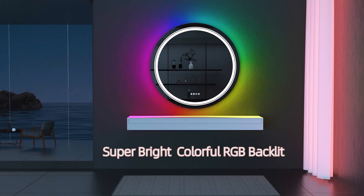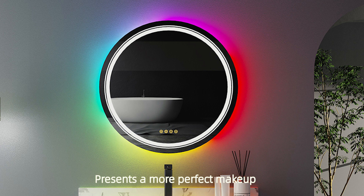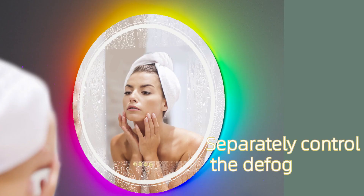Super bright, colorful RGB backlit. Presents a more perfect makeup. The buttons control the brightness and RGB light, separately controlling the color temperature.